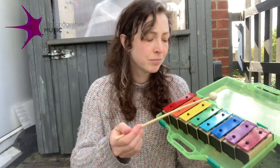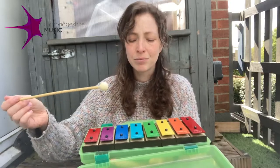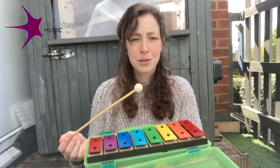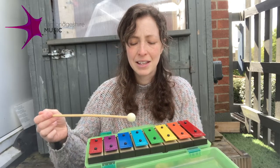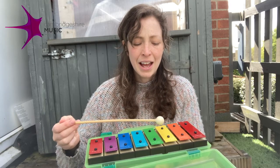If you want to extend the exercise you can choose a second note to focus on as you inhale and exhale. Breathing in and out, and in and out.